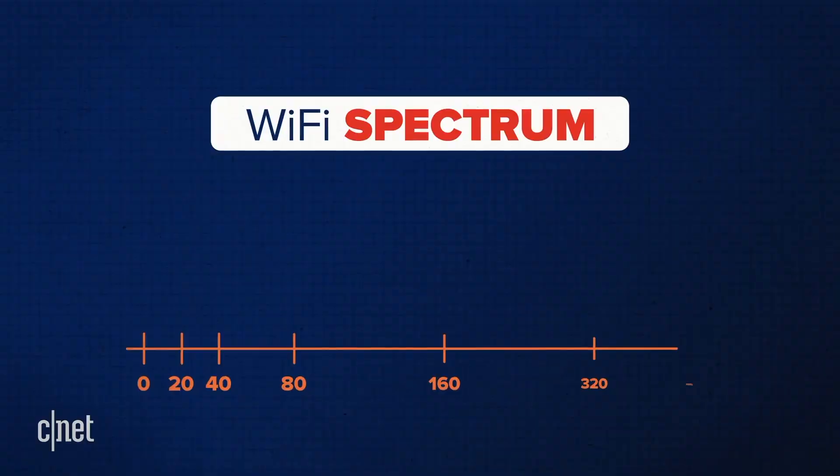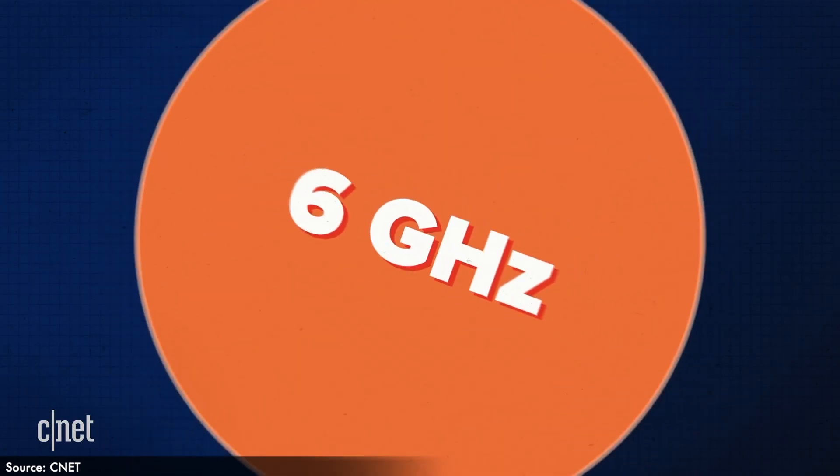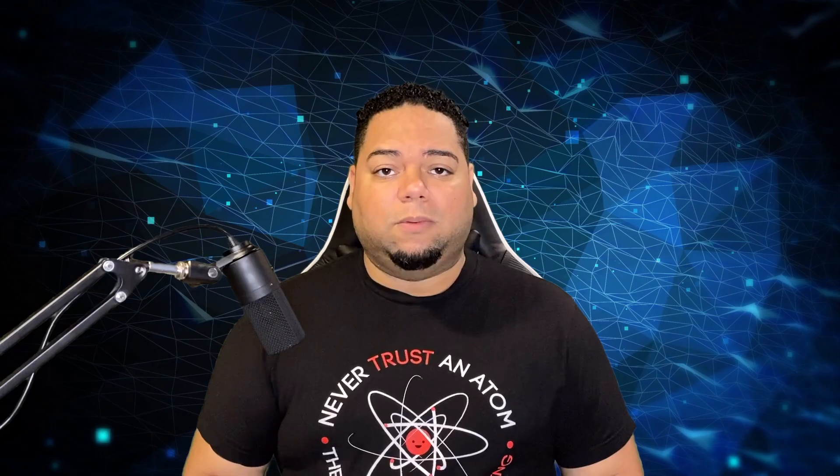Wi-Fi 6E expands the network from 2.4 GHz and 5.0 GHz all the way up to 6.0 GHz. This is the first time a router is able to operate on all three Wi-Fi bands. And I wouldn't be surprised if in the future there is no more 2.4 GHz band.